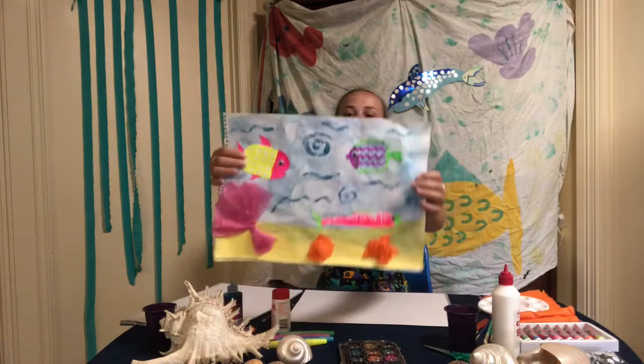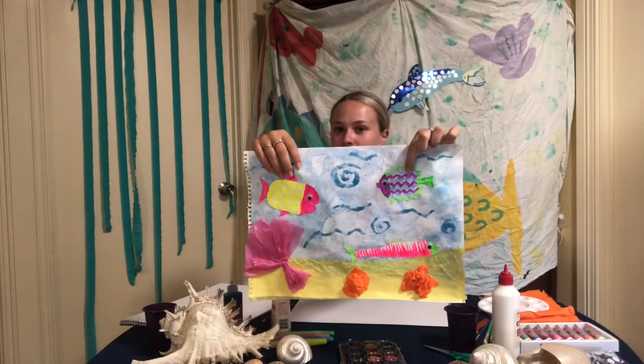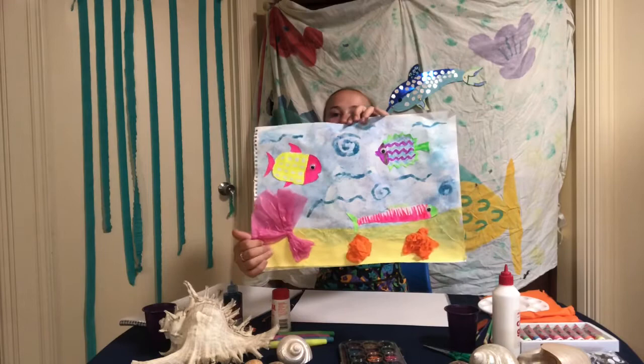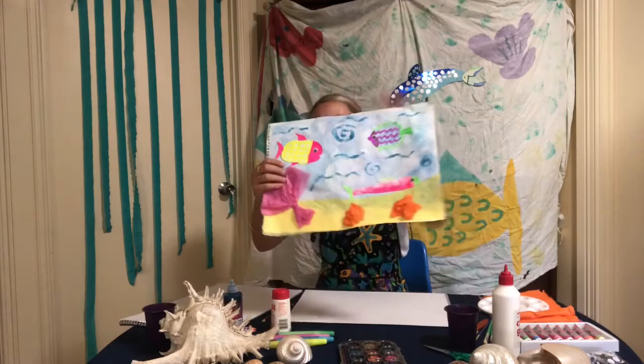So today we're going to be making a salt painting. Here you can see that we've got fishes — big fishes with checkered patterns on them. We've got small spiky fishes which have zigzag line patterns on them. I've even made a long skinny fish with small lines on it, and then I've used tissue paper as the coral on the bottom and the sand, and then in the background I've got some nice squiggles and some nice spiral shapes.